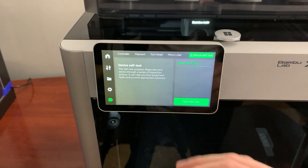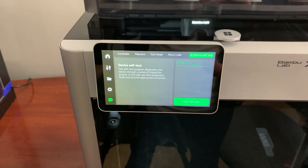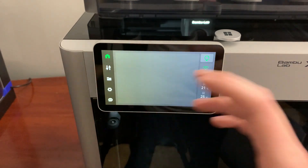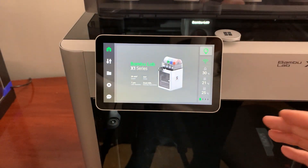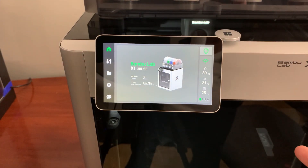There are also a few self-tests to make sure everything's working perfectly. Overall, the touchscreen is a very nice feature — you can move it up and down, it's very clean. I'm a big fan personally.